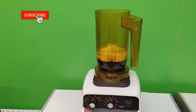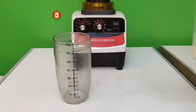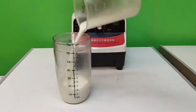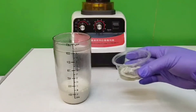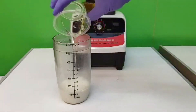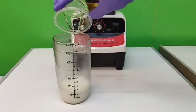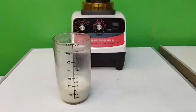Blending is done. Now we need 100 ml of fresh milk and 20 ml of sugar syrup. Stir a little.